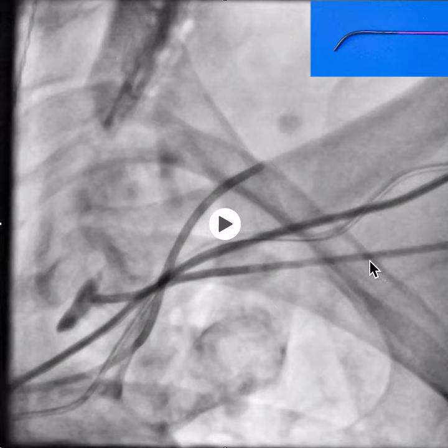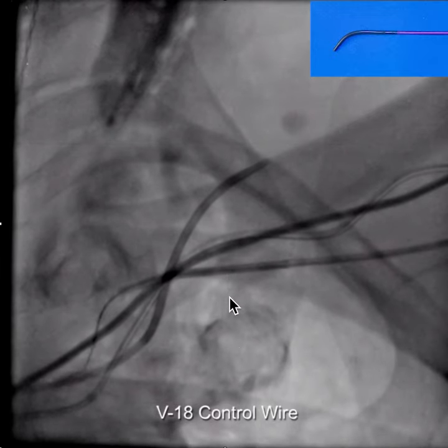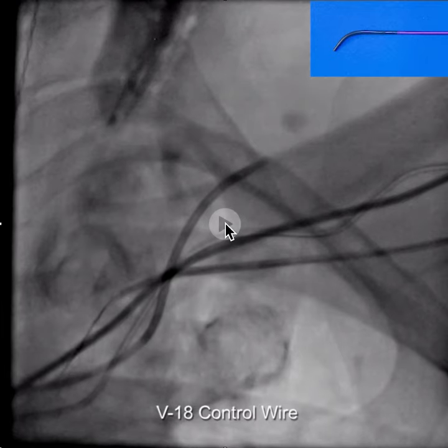This video discusses what balloon to use when you get a wire down through an occlusion. In this case, we're using the KA2 catheter — a 5 French hydrophilic angled braided catheter — and we're able to use that to get a V18 control wire through the occlusion.